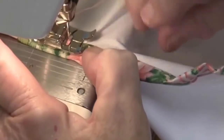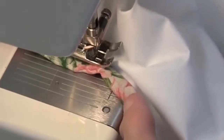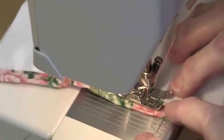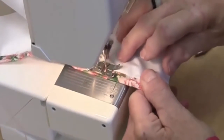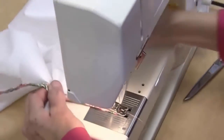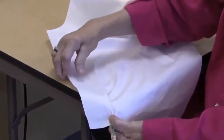When you get up to your point, put your needle in, put your presser foot up, and adjust so all your fabric is back — you're stitching only your fold of your placket. And that's how we put a placket in before we put the cuff on a sleeve. And here's your placket.